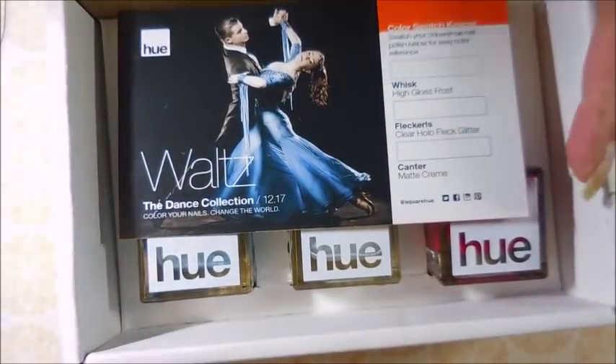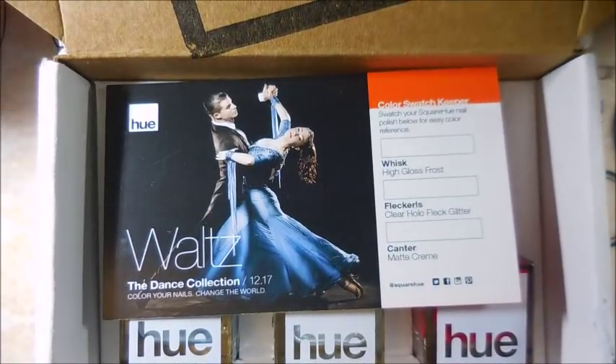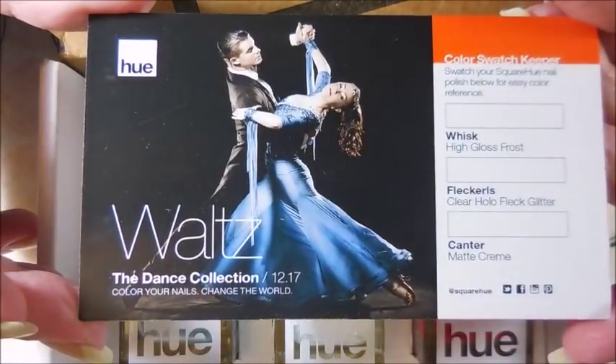Not because I don't love SquareHue, because I do, but there are too many other boxes popping up out there and I want to give them all a try.